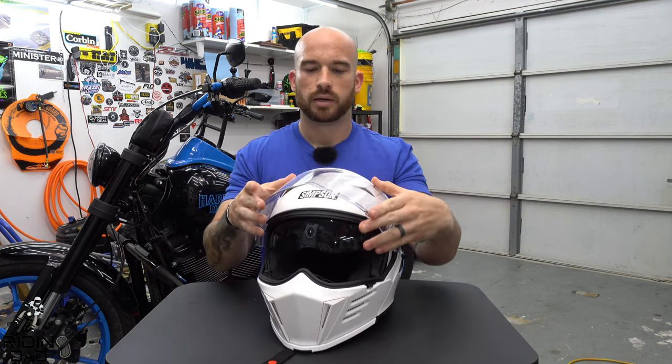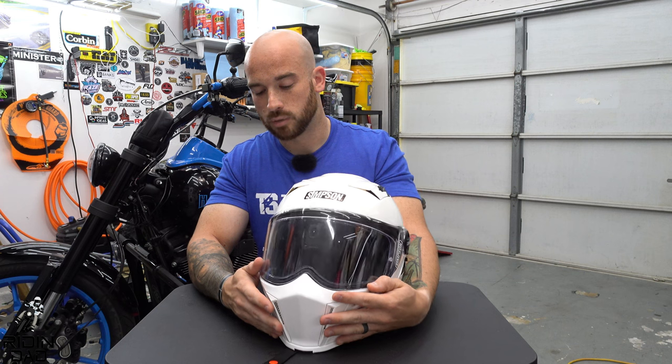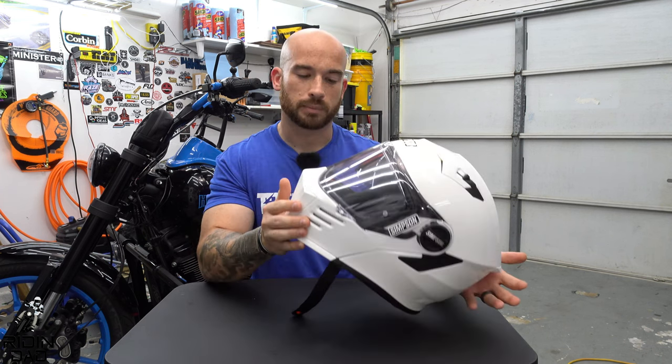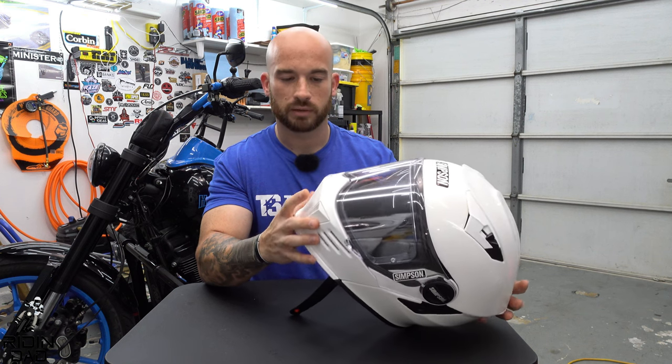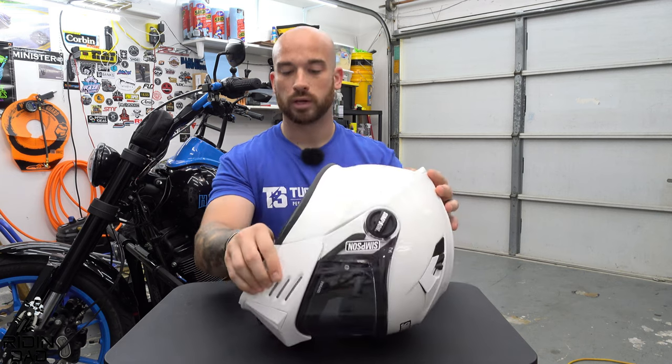The main primary visor is very flimsy compared to other helmet brands I've had in the past. Again, it doesn't mean it won't do its job — I still have faith in it to protect you — but it's just a flimsier-feeling face visor.